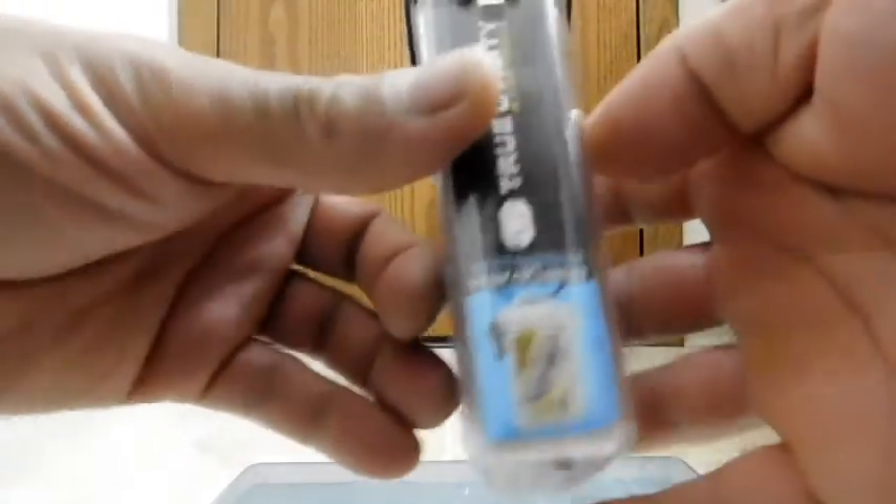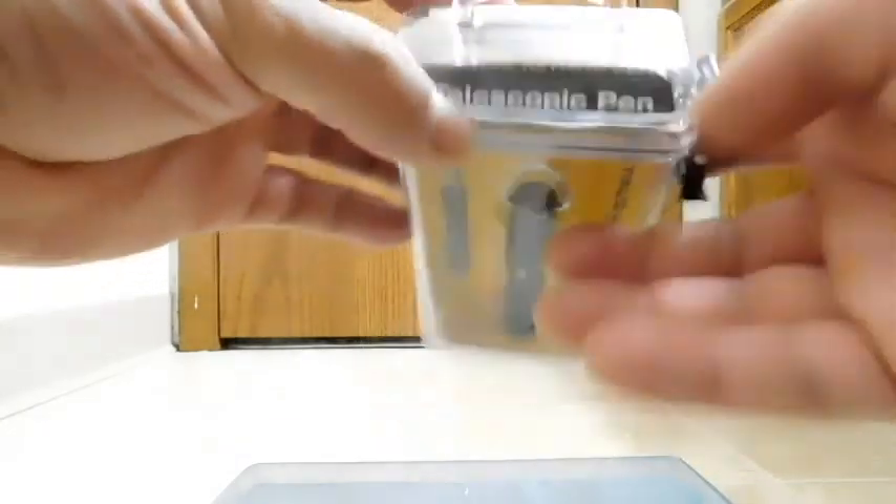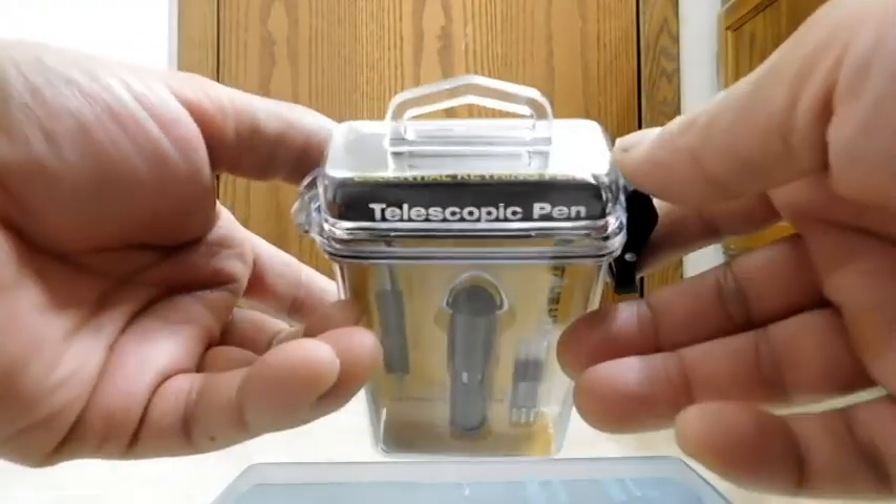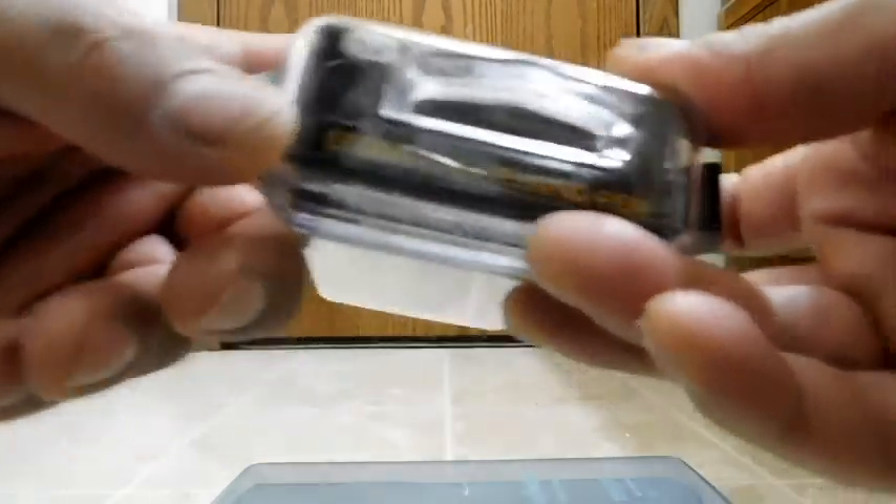Here's a little picture where they're showing you how you can put other things in the case. On the top, it says True Utility, and their slogan is 'In Your Pocket Essential Keyring Pen.' Yes, it's essential — you must carry this.